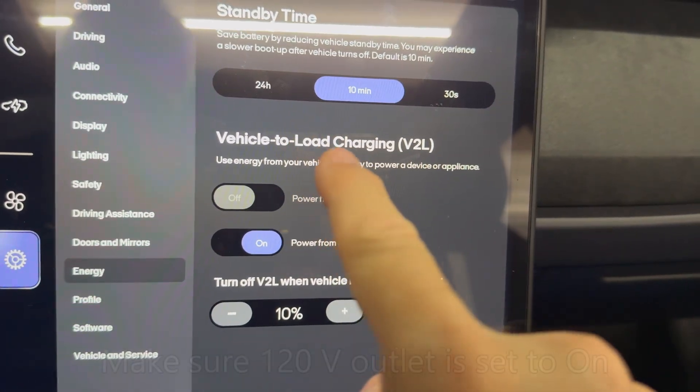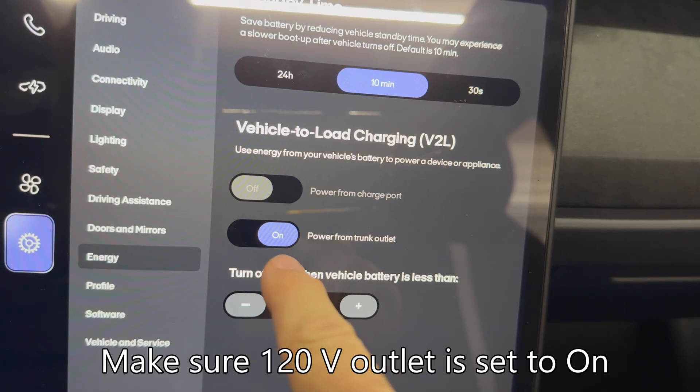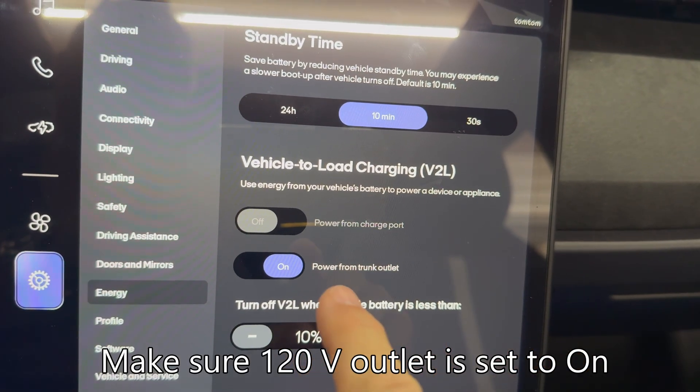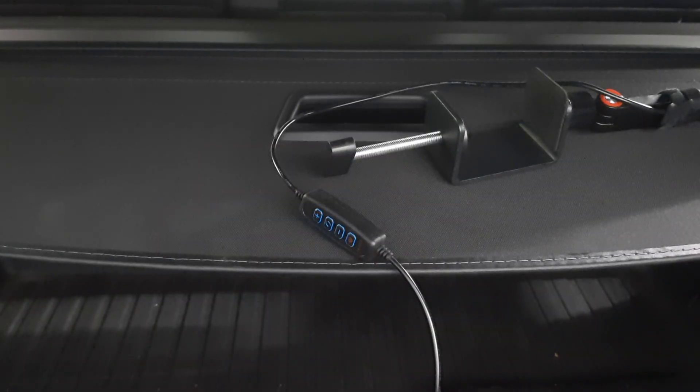Make sure you have the V2L set to power from trunk outlet. If that's on, the trunk outlet should be working. All right, the car is locked and off.